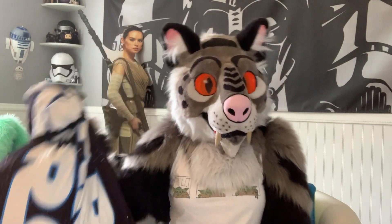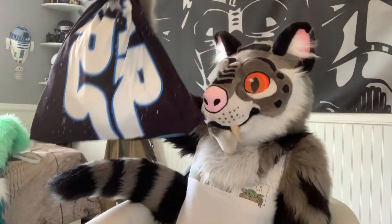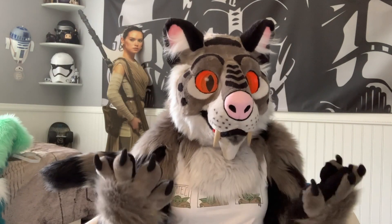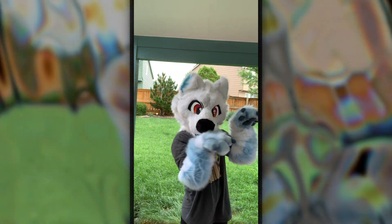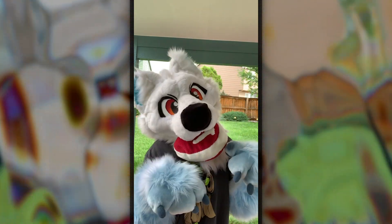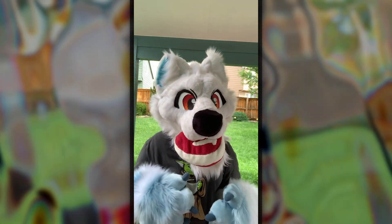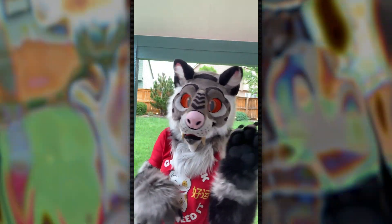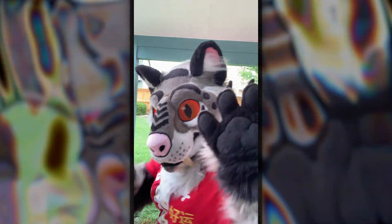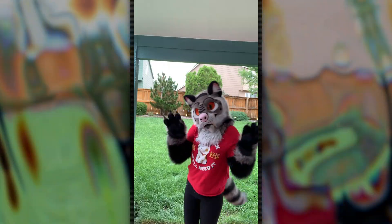I want to know which suit you'd like to see open that mystery bag. Some items are weird, some are cringy, and some are just straight-up furry. Before we end this video, here's a bit more of the suits prancing about.